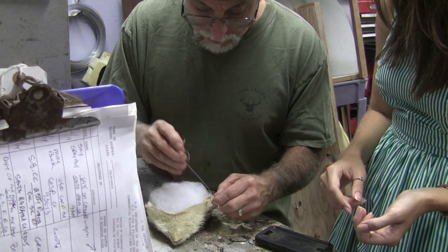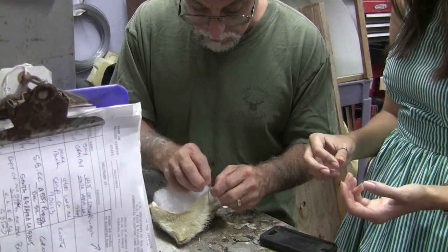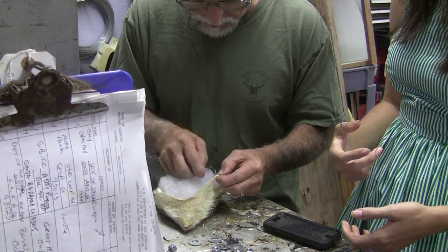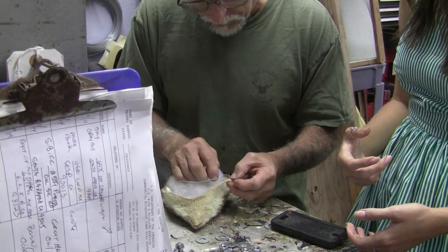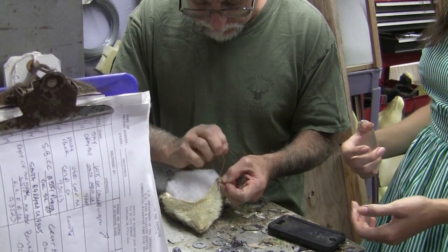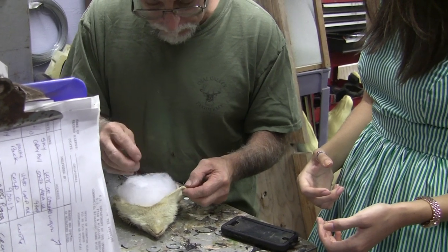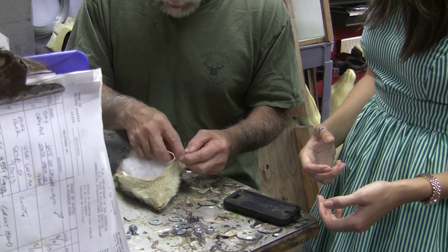Do you ever use fishing line? No, I don't like fishing line — here's why. Number one, it doesn't bind on itself. Number two, it cuts. Because a lot of times, especially if you're doing birds — well, maybe you do. No, I don't like doing birds because they're so little and they kind of scare me. Well, if you could do rabbits I think you could do anything. The thread is actually stronger than the skin.